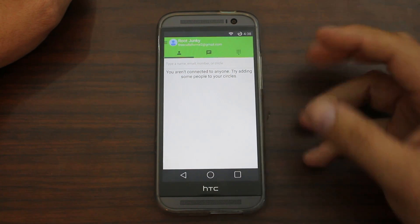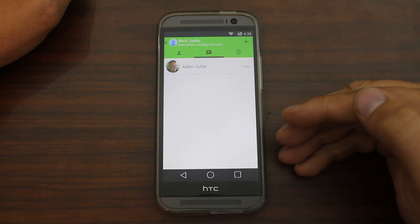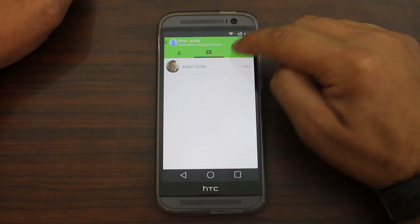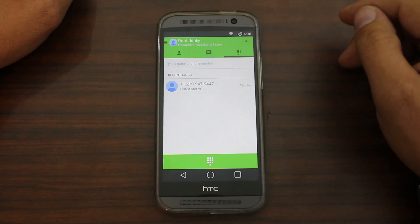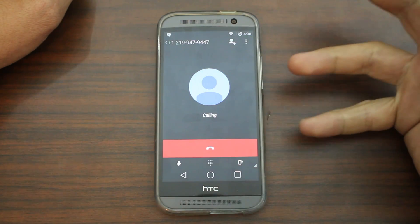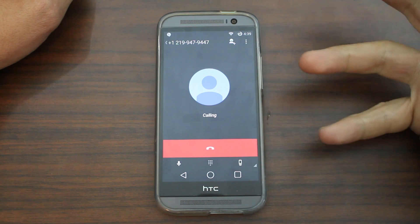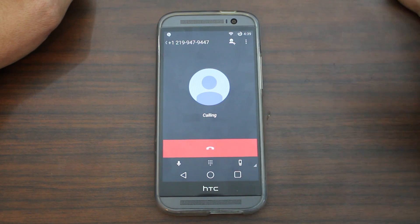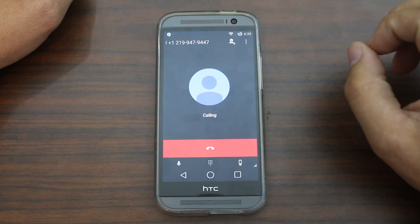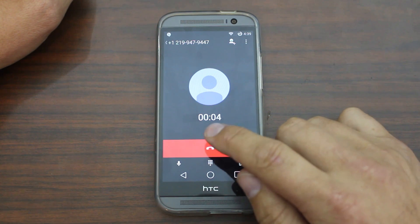It'll pull in all your contacts and list them right there. You can also view previous conversations. Here's the dialer, and here I actually made a phone call — this is my local Best Buy. I'll go ahead and click it again, and it's actually calling from my phone number that I get from Google Voice. What's so cool is that when you set it up correctly, you can also receive phone calls. A lot of apps allow you to call out but don't actually give you a number or allow you to receive calls. This is really, really cool.